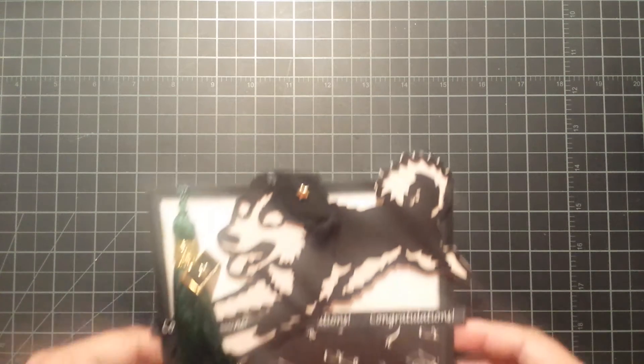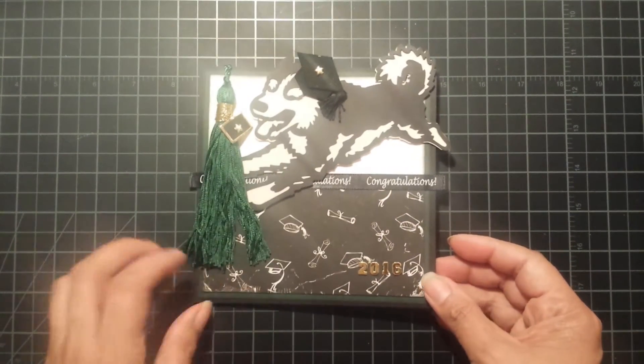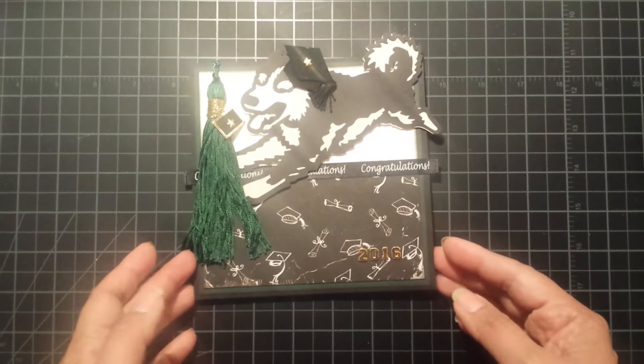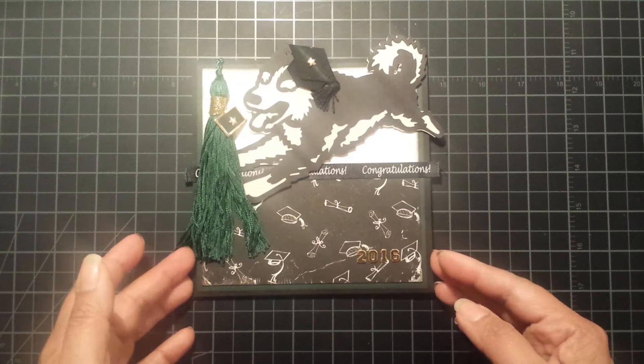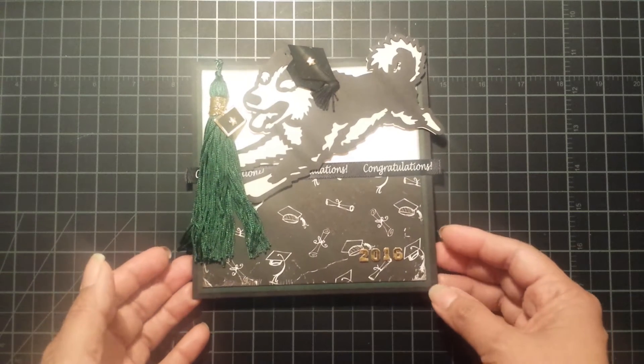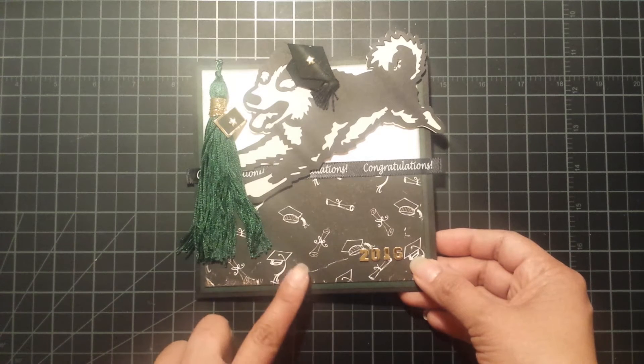Hey everyone, it's Gloria. Today I just wanted to quickly share with you an easel card that I just finished completing for my daughter, her graduation. She just graduated from high school on Thursday and today, Saturday, we are throwing her a big party. So I finished this late last night as we've been getting everything ready for the party, but I wanted to share it with you before I gave it to her because I haven't written my message in it yet.